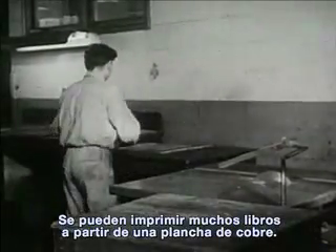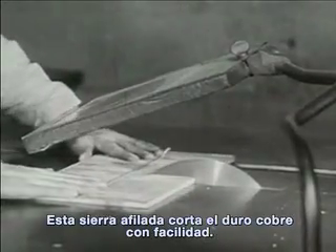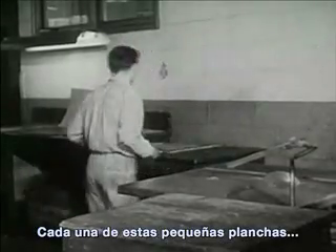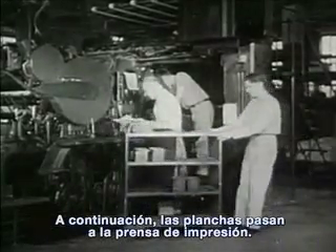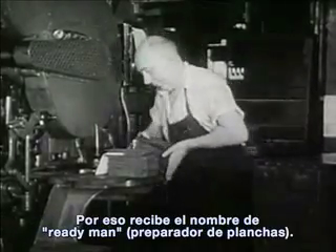Many books can be printed from copper plates. Now the plates are cut apart. This sharp saw easily cuts through the hard copper. Each of these small plates has the words and pictures for just one page of the book. Next, the plates go over to the printing press. Here, this workman makes the plates ready for printing on this press. That is why they call him the ready man.